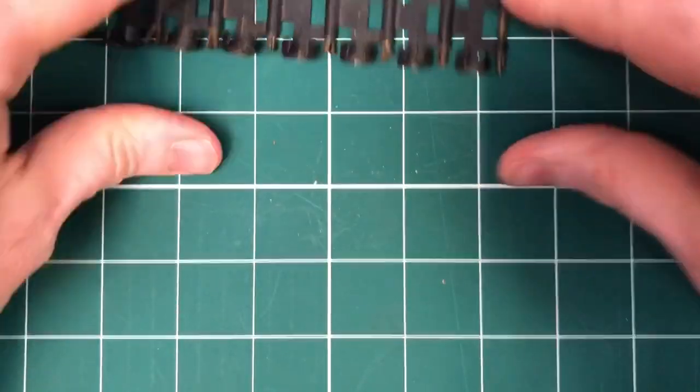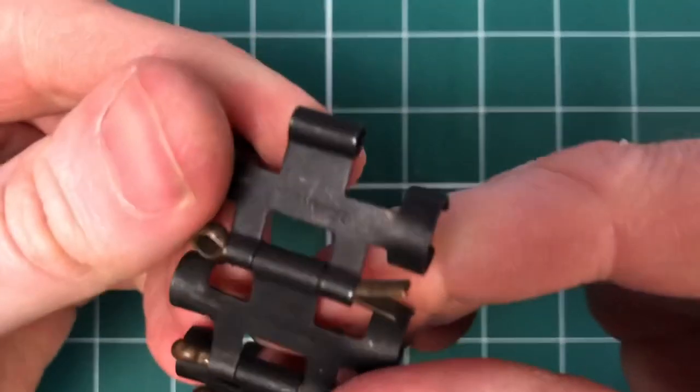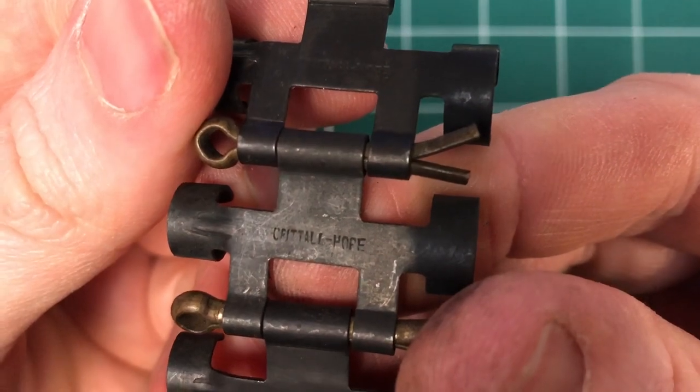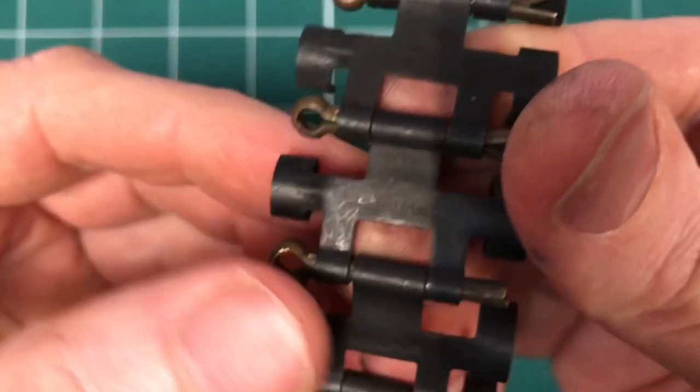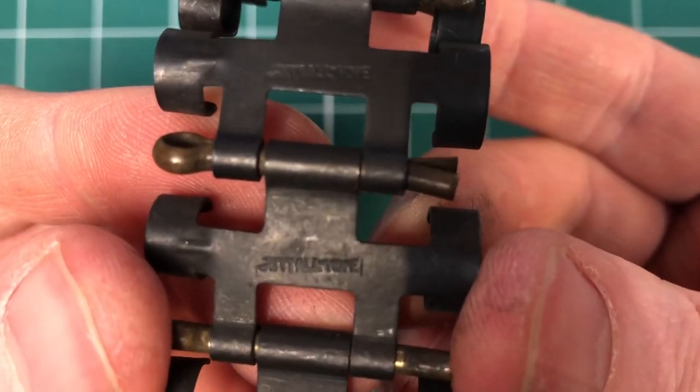What are the marks on this one? Is it the same? No, it's a slightly different manufacturer's mark — Crittle Hope is that. So there are two different types there, which is quite nice to see.